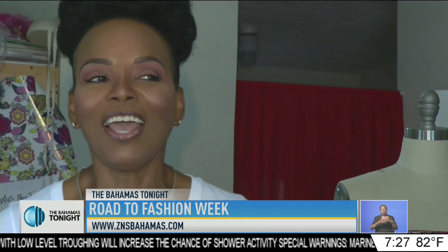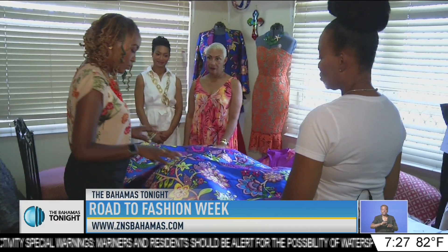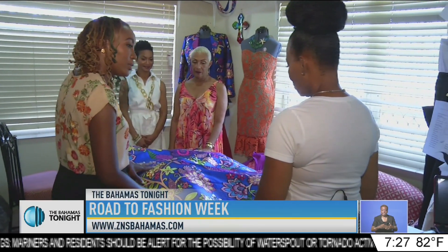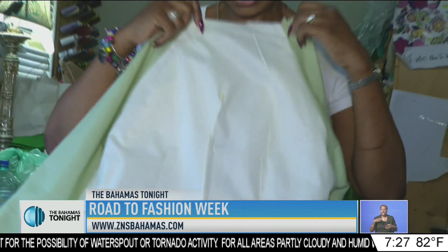But right now it's just the process of elimination — like, what do you want to take out? Because you only have 10. And we all know that fabric is not cheap. So Curry-Williams explains the process to ensure that the fabric is maximized and not cut before her design is fully realized. I cut the sheeting into the style that I want.